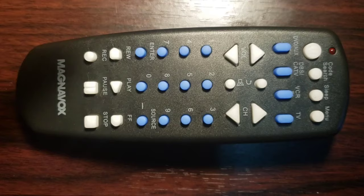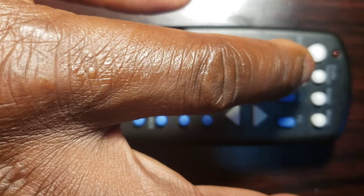Step 2: Press and hold the Code Search key until the indicator light shines. Step 3: Release the Code Search key.